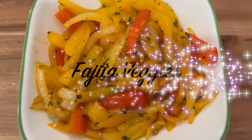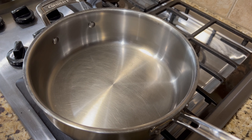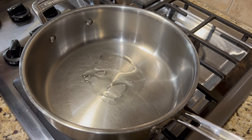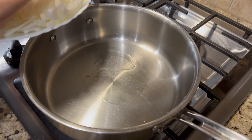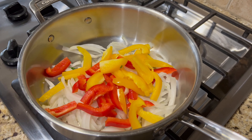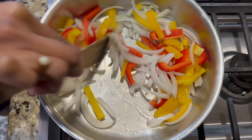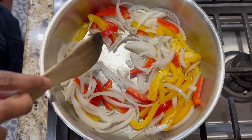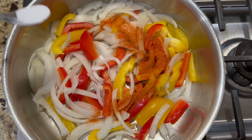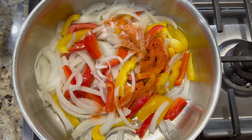Now let's prepare the fajita veggies. Take a pan, add some oil, then add the onions and bell peppers. I'm using red and orange bell peppers, but you can use any color of your choice. Then add some taco seasoning, salt, lime juice, and cilantro, and stir them well.